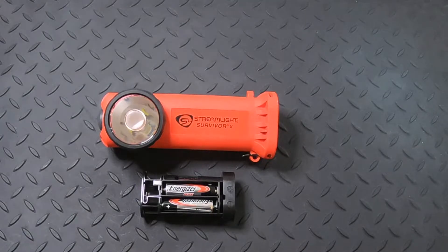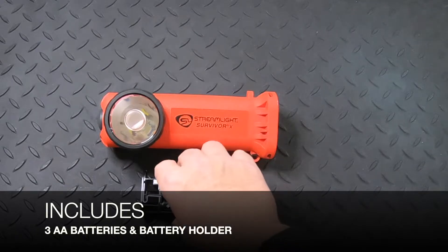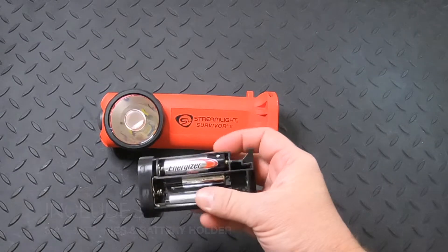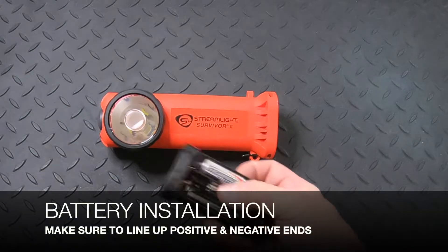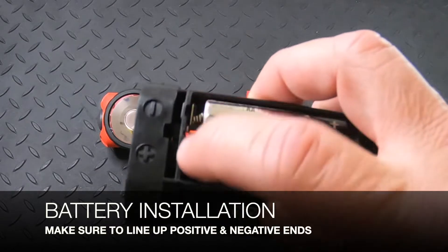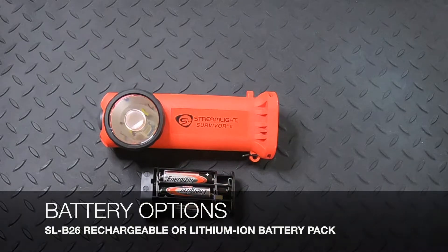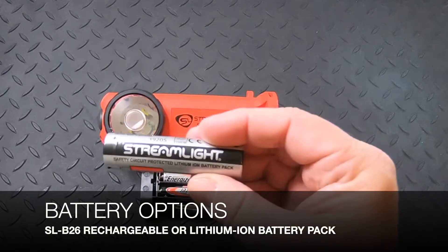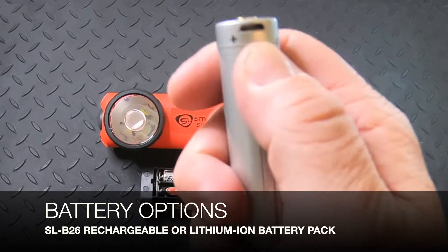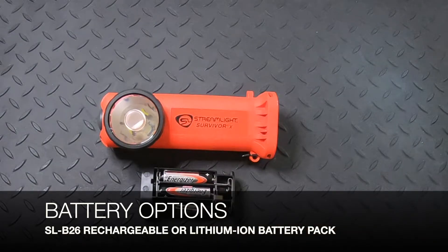The Survivor X Right Angle Light comes with three AA batteries — two on one side of the battery holder and one on the other side. Make sure to line up the positive and negative sides appropriately, as they are marked. You can also use the SLB26 rechargeable battery, which has a micro USB port to charge directly, or a lithium-ion rechargeable Survivor X battery, which we will be carrying soon.